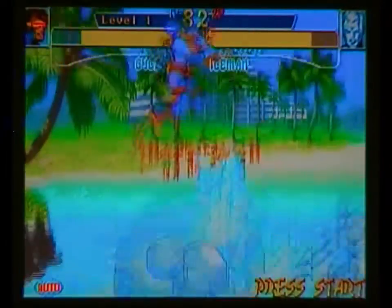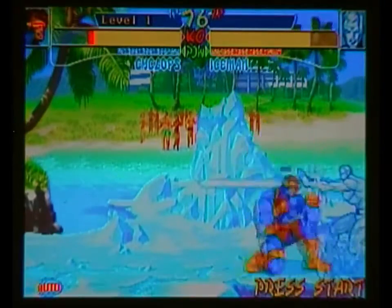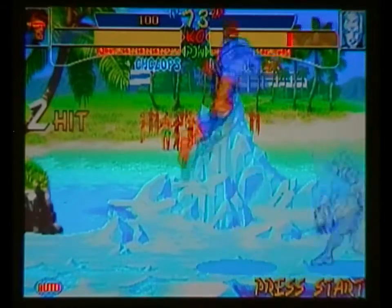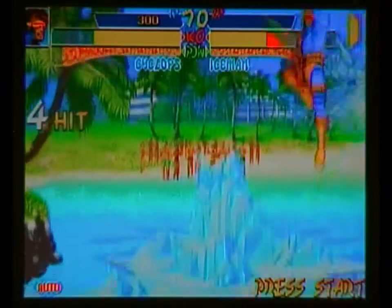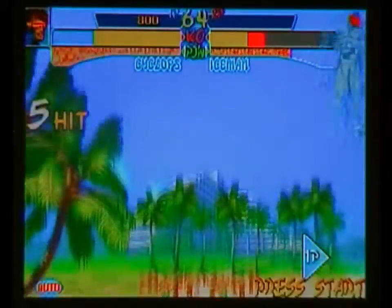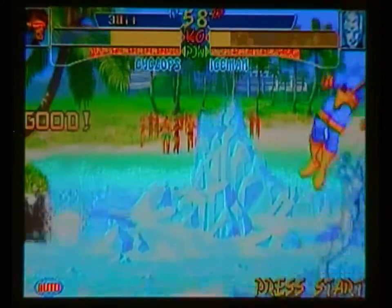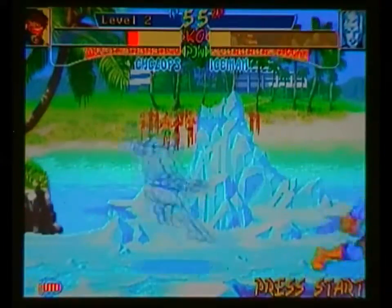It's all about double moves - like I said, I haven't played this since the Saturn version - but you can double move stuff, like Dragon Punch, and then do a Blast, straight up. Look at that, and it's all about air juggles as well. Look at that. You've got your Rage Bar, and that I-Beam is just epic.